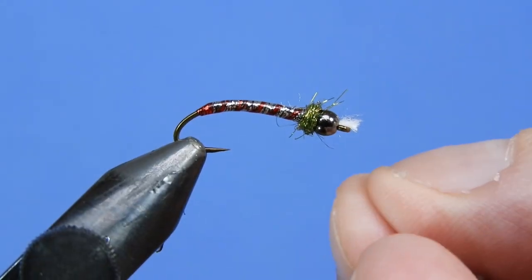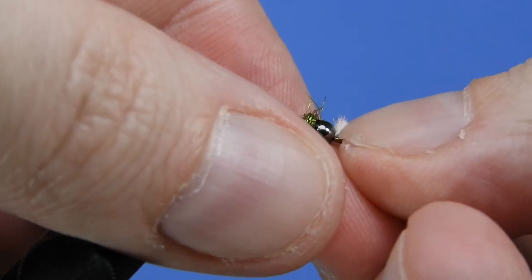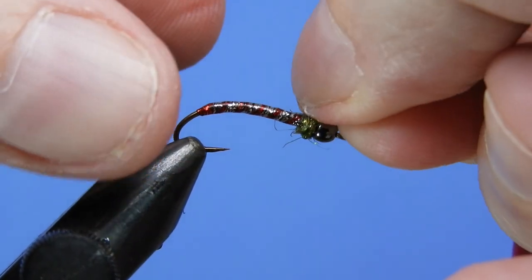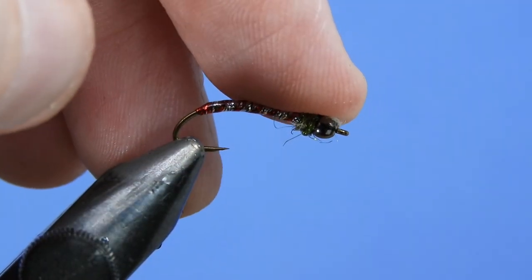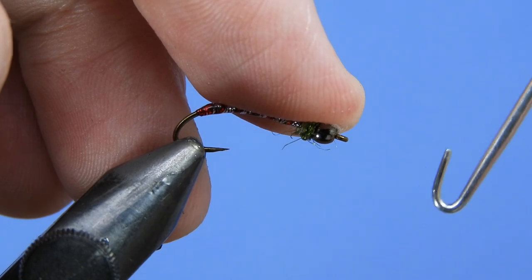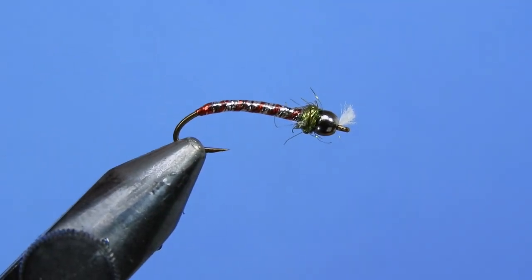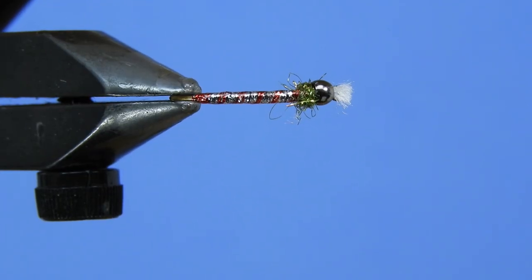As you fish it, those fibers are going to get pulled out a little bit more anyway. Finally, I like to just push up those gills to give a little bit more access to the eye. You don't really have to do that as long as you've got easy access to the eye. You can use a bodkin or your whip finish tool and just stick it through the eye to make sure it works.